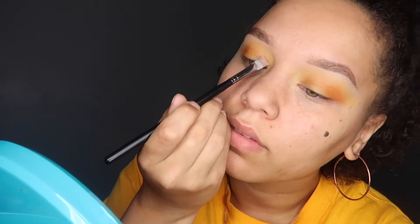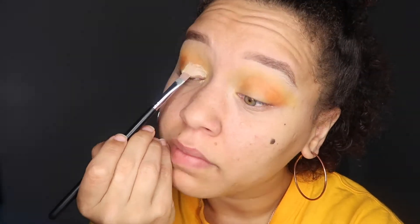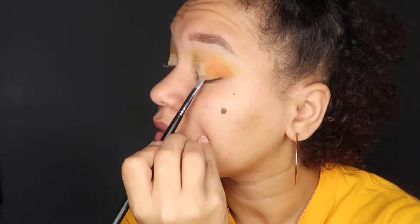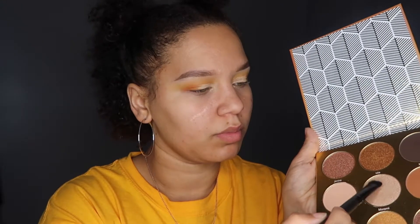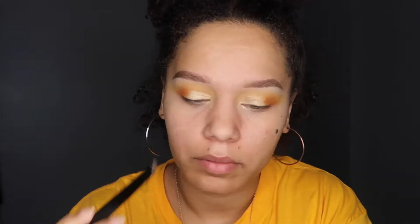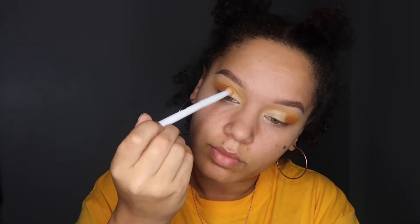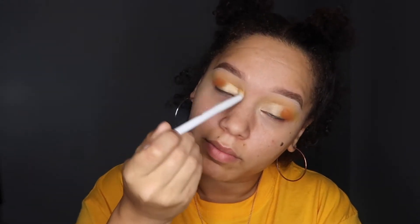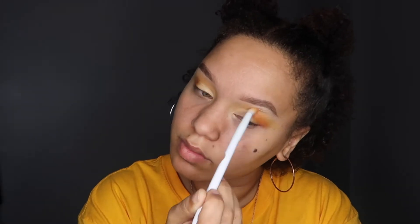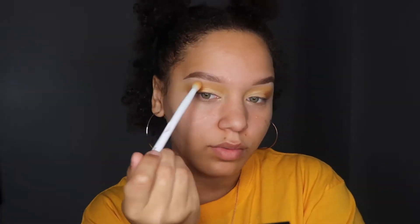Next I'm taking my concealer and I'm going to put that on my lid so I can do kind of like a cut crease, but I want to put like a really pretty shimmery color in the front. Then I'm picking my yellow brush back up so I can blend those two colors together.